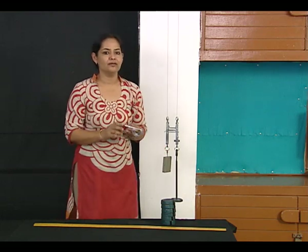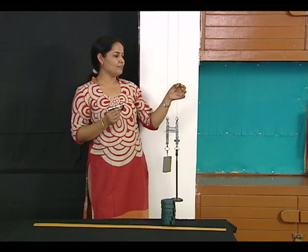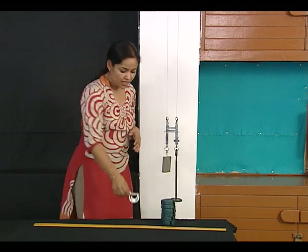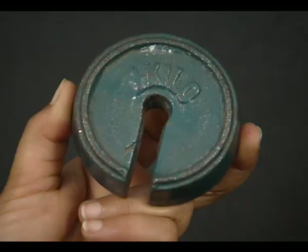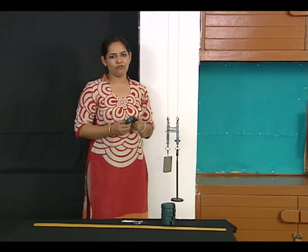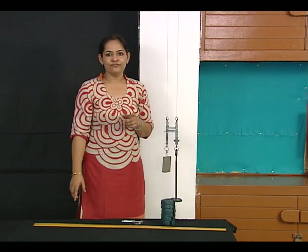I also require a screw gauge because I need to measure the diameter of the experimental wire for further calculations of Young's modulus. These are the slotted weights provided for the loading and unloading of the experimental wire.